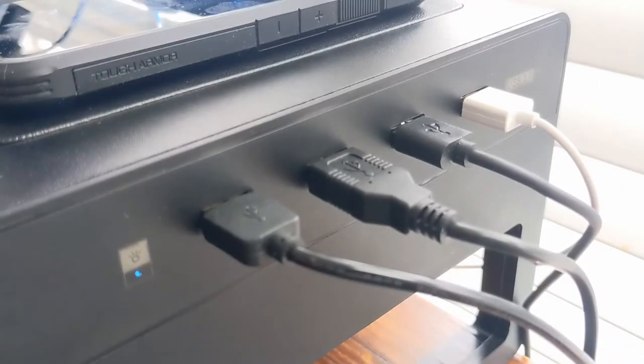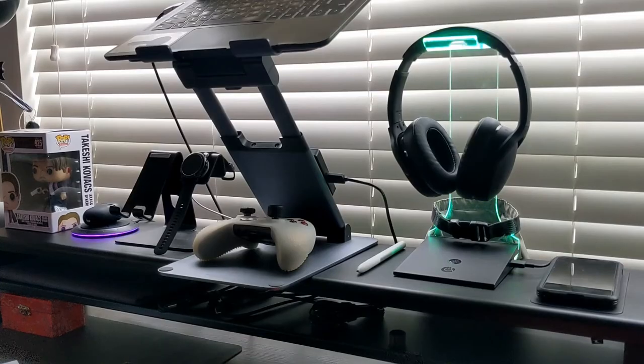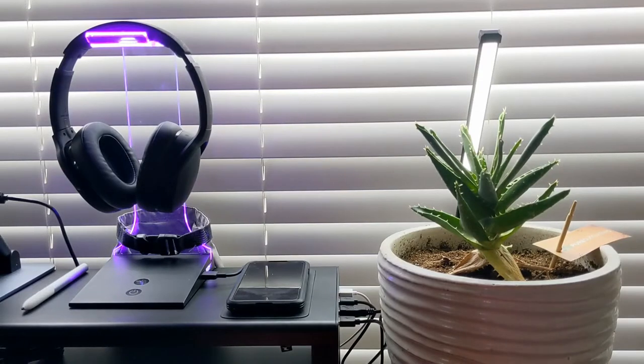The hub features four USB ports with varying outputs. Starting from the far left, the first port is 5V/1A, the two middle ports are 5V/2.4A, and the port to the far right is 5V/2.1A. I have several devices plugged in, including a lamp for a plant, the Vertex illuminated headphone stand, a Fossil Gen 5E smartwatch charger, and a RapidX wireless RGB charger. Function appears normal with all devices running, along with the Pixel 5 on the charging pad. I'll give updates in the description if anything changes over time.